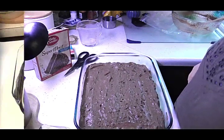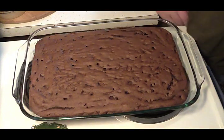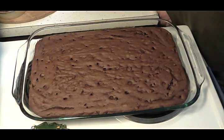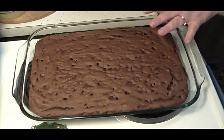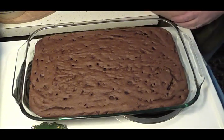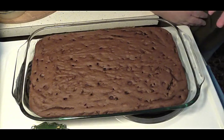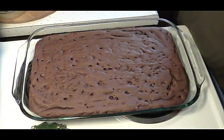There are my triple chocolate brownies — really easy to make. I'm not going to cut into them because I literally just took them out of the oven, but they will cool and I'll cut into them. I'll have a picture in the video along with the recipe. It's really delicious, easy to make, and budget-friendly — you can't go wrong. Thanks for watching!